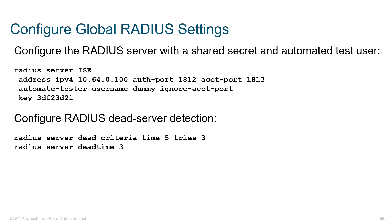Here we are defining a RADIUS server. We say 'radius server ISE,' that's the name of the particular server, and we say the address is IPv4, here's the IP. Next we have the auth port and the accounting port. Remember that RADIUS uses not TCP but UDP.